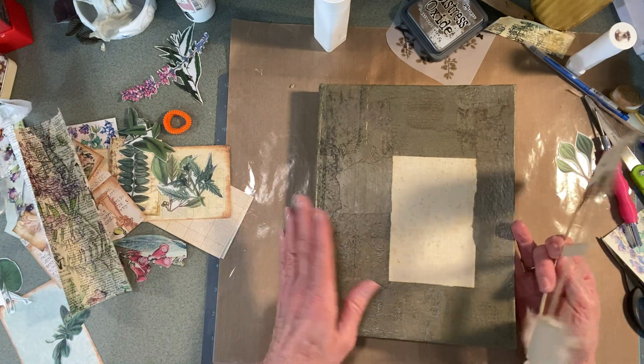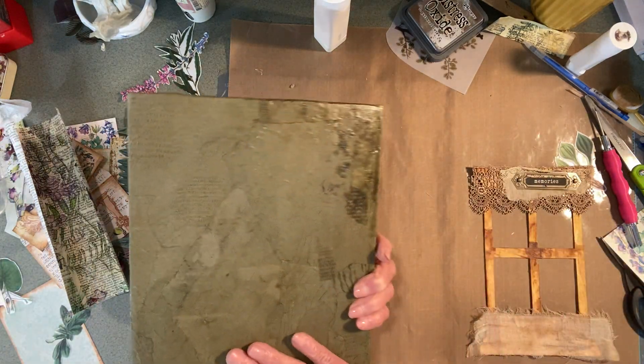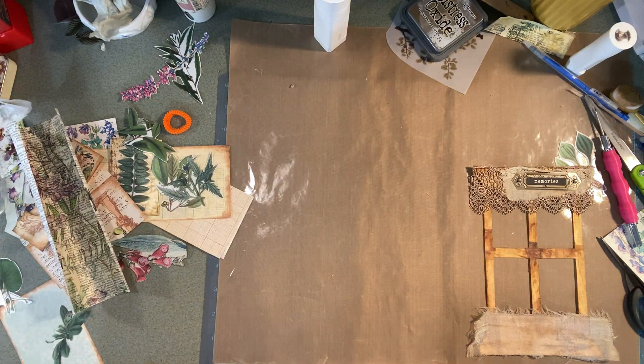Everything has been sealed and resealed. I put second coats on so it feels pretty cool - it's like leather actually.